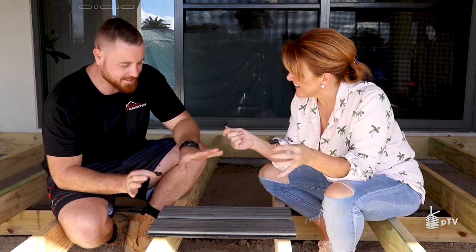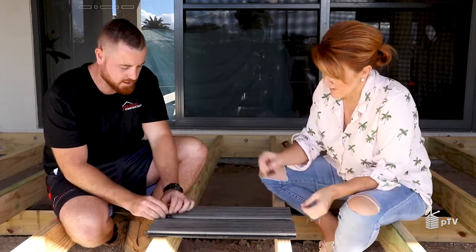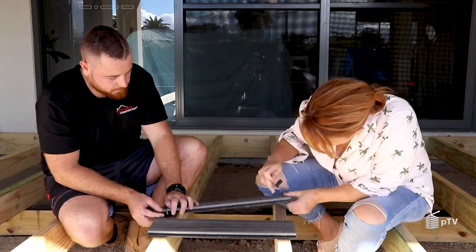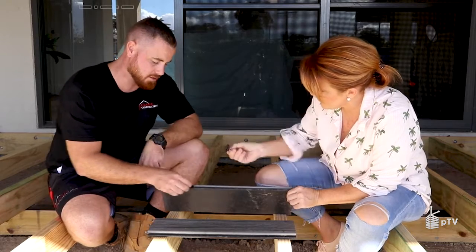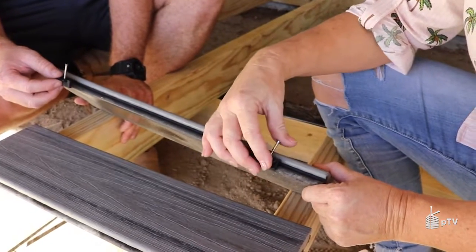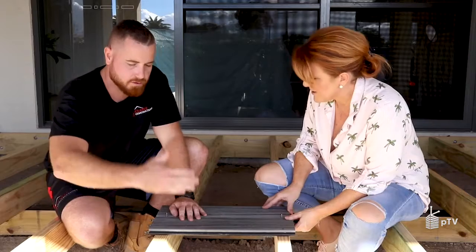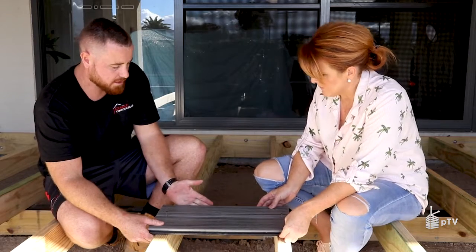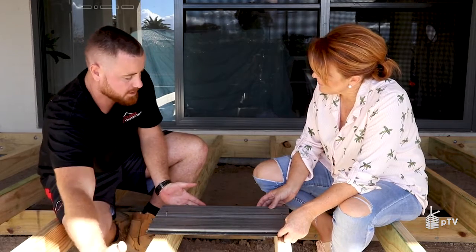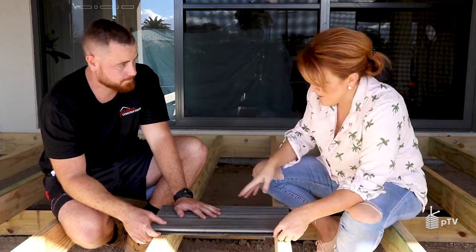With the subframe sorted, Jono shows me how to lay the boards. We set a square edge board nice and straight, then put connector clips in the groove of the board. There are two types of boards: square edge and grooved. We sit the connector clip's little wing into the groove on top of the joists, push the next board in, and so on — it's like a sandwich. Use a decking clamp to pull them together nice and tight, then fix them down with an impact gun in runs of about five boards at a time.